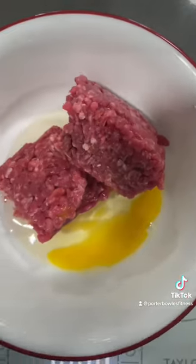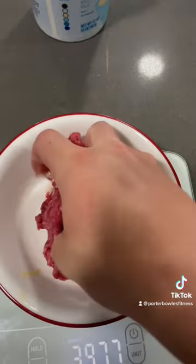120 grams of lean ground beef, a quarter of an egg, and mix until it's mixed.